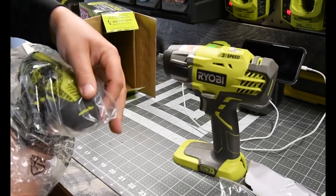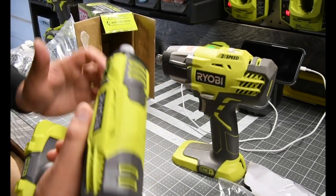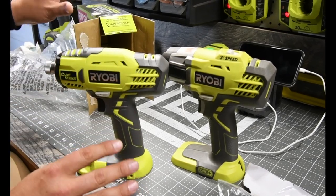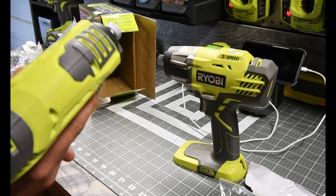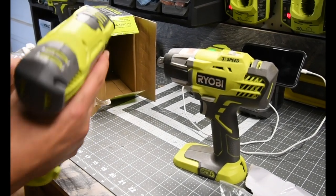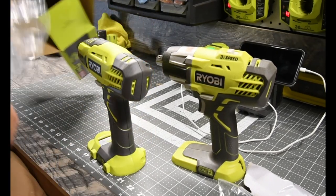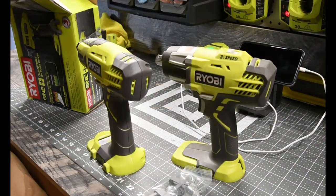I love getting new tools. I've only seen this on display at Home Depot, and it's always messed up because everyone wants to touch it and it gets scratched. I am not sure what the specs are on this, but we are going to find out. Now, it is brushed — it is not brushless.